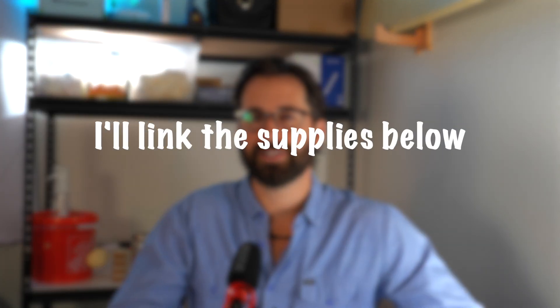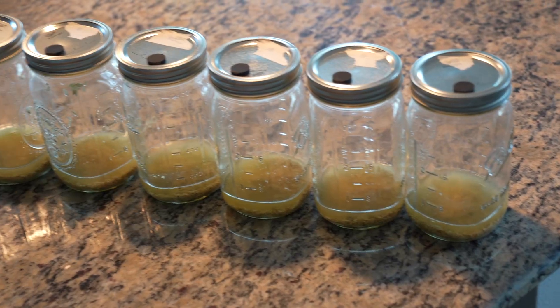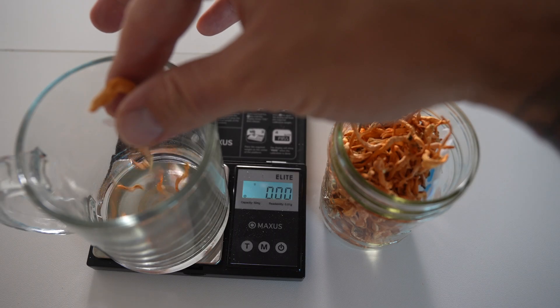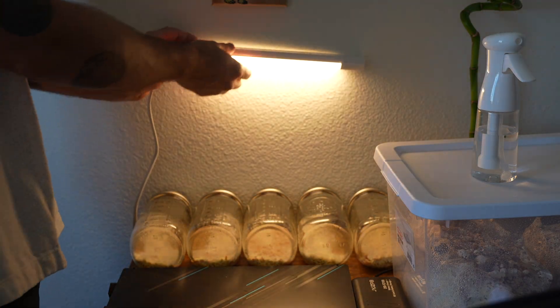To get started, we'll need some supplies: mason jars with some modified lids for injection and air filtration, a pressure cooker, a still air box, preferably a scale that can measure down to the milligram, and a small LED light that you don't mind leaving on 12 hours a day.